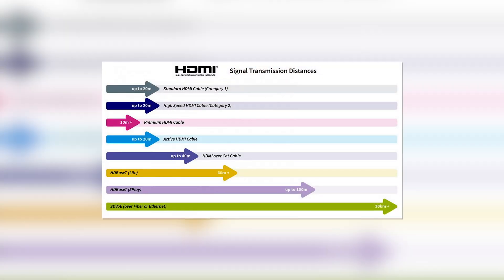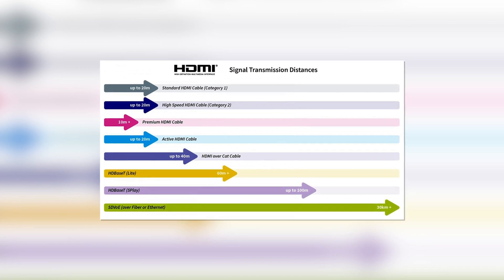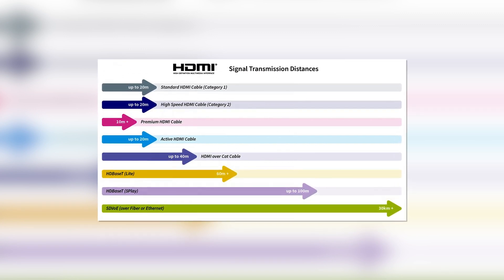If you weren't already aware, HDMI, while it's a fantastic cable, one of the biggest problems you're going to run into with it is the fact that it is limited on how far you can run it. Typically you're talking about 50 feet before you get signal degradation, but that number could be lower depending on the version of HDMI that you're running.